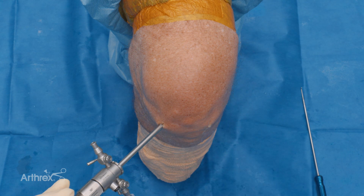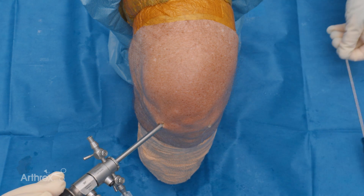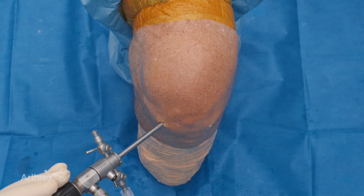I'm Dr. Walter Lowe from Houston, Texas, and today I'm going to show you a repair of a root equivalent type lateral meniscus tear in a left knee with the new 1.5 fiber stitch.